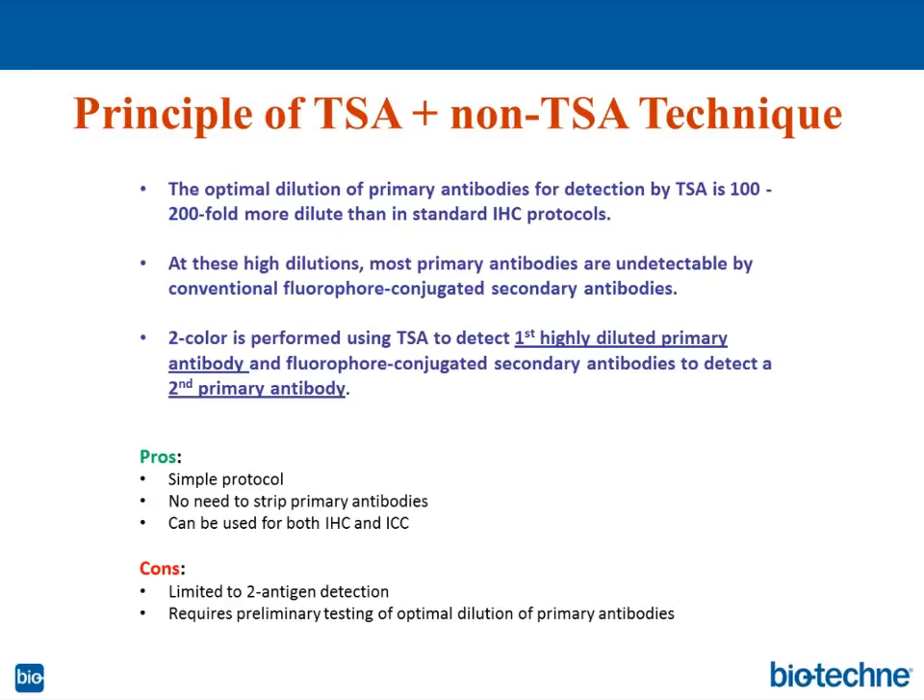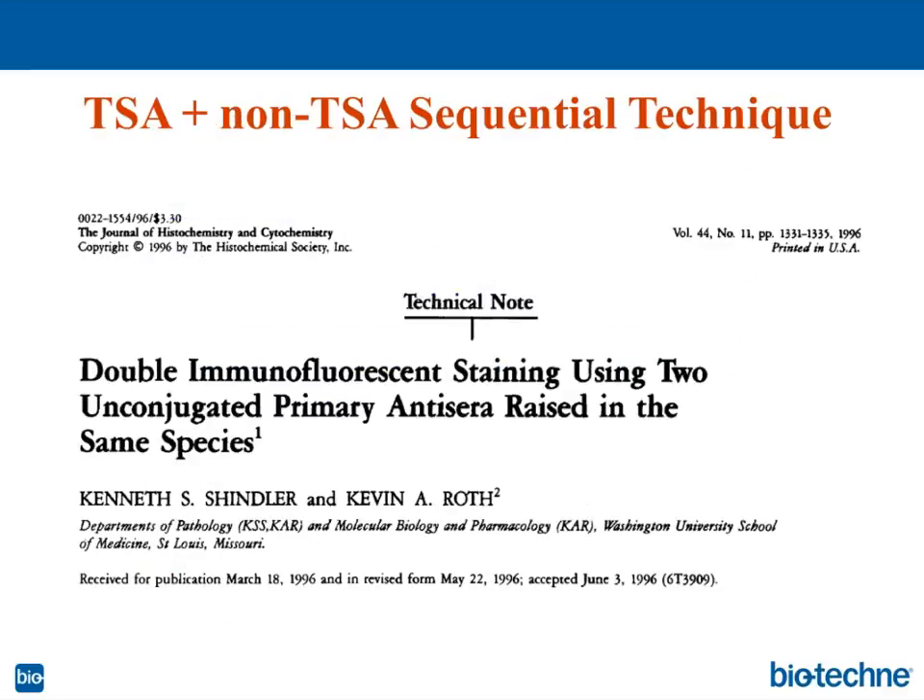That is how all four techniques work. The paper I mentioned was published in 1996 and presented at a meeting of the Histochemical Society, and it demonstrates how this approach can easily be used for two-color staining.